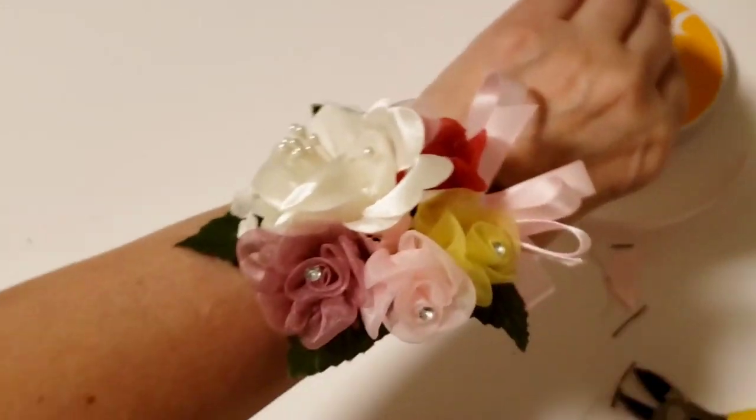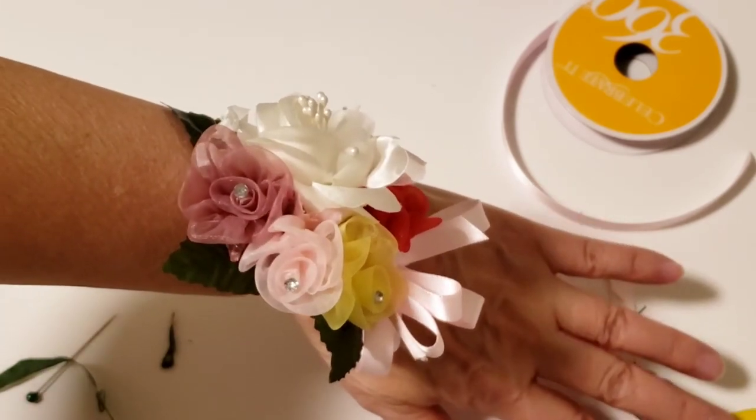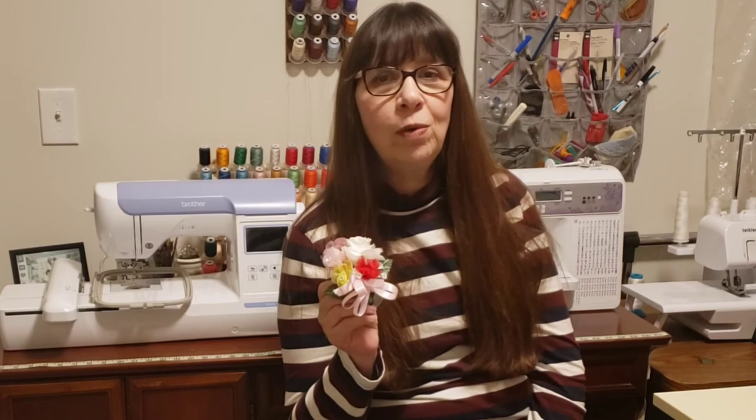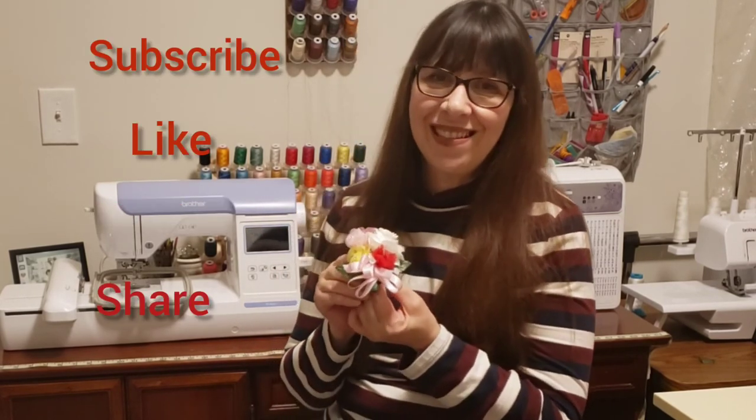And there you have a very simple corsage. Thanks for stopping by — I hope you enjoyed this video. Please remember to subscribe, like, comment, and share. Gracie Designs.